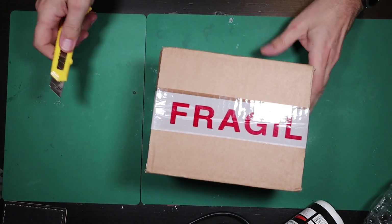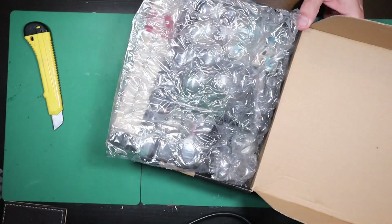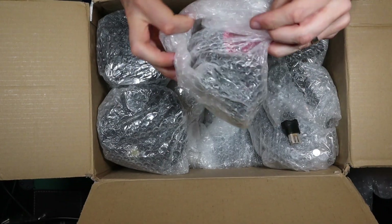Today on Retro Tech Repair, we're going to be unboxing vintage video games, consoles, computers, and other retro tech that I bought spares or repair on eBay.